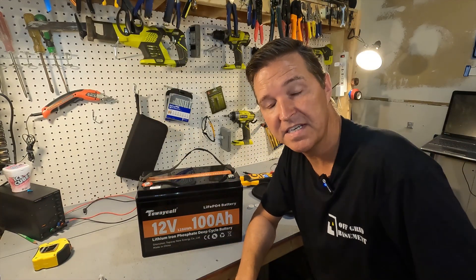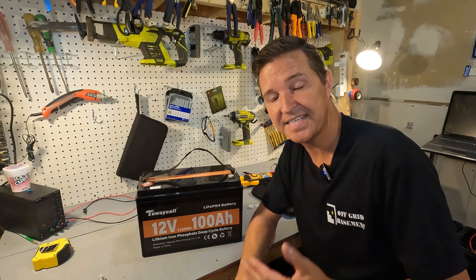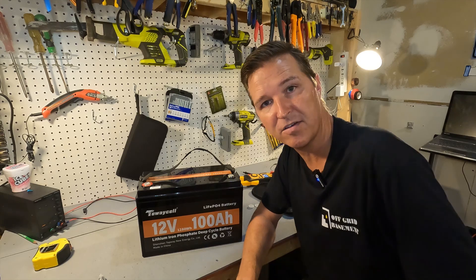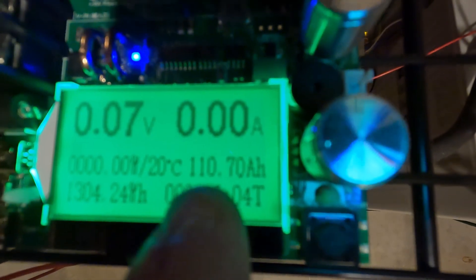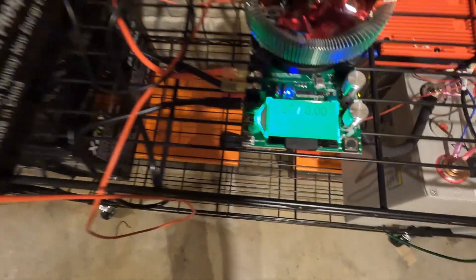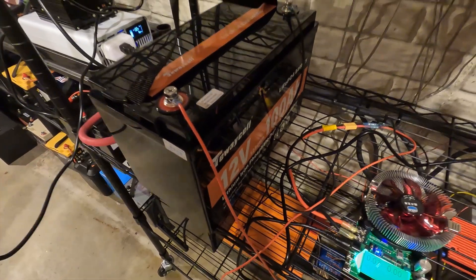The next thing you want to do with your brand new battery is charge it all the way to 100% and then do a discharge test. That's highly recommended. I charged this up and ran a capacity test, and the results are 110.7 amp hours, which equates to 1,304.24 watt hours — that is 10% higher than what they market this battery as. So that is great.